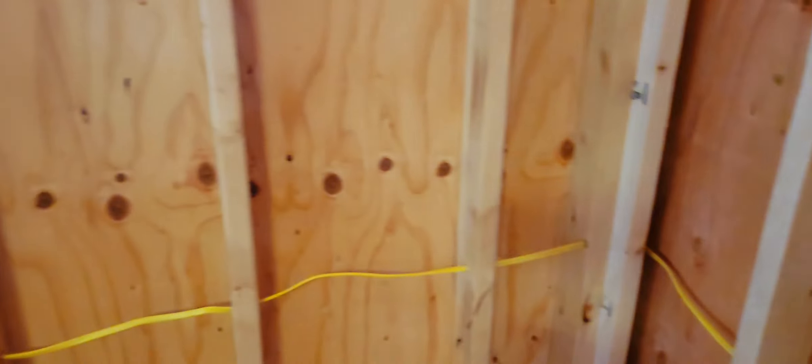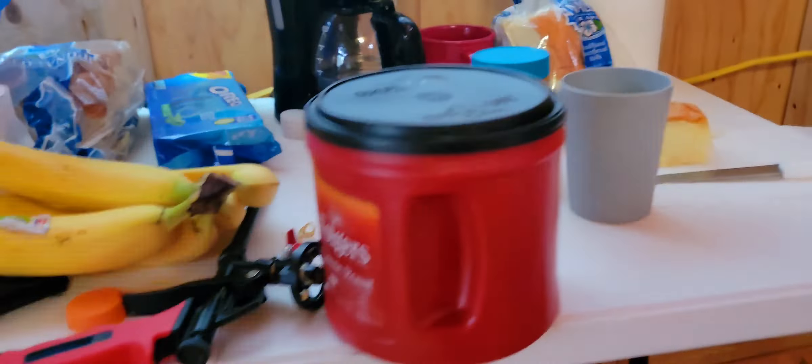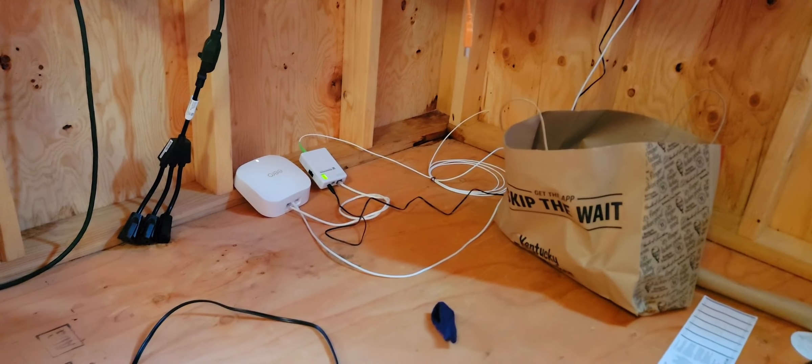I'll show you where my panels are. I already put up my panels. As you can see, we already have power here — the outlets are all powered up, we have switches, we have everything. So the whole house is powered off-grid.